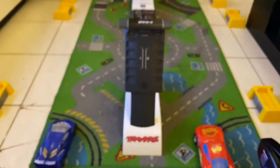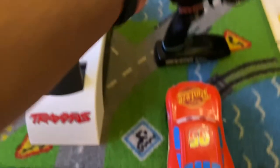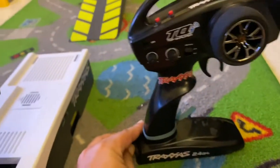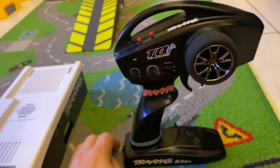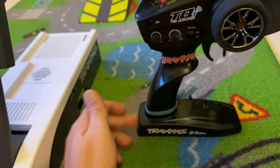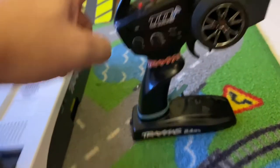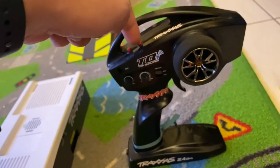Now we will go over here. To link the remote, you need to do two or three steps — maximum three. Hold down the set button and switch on the device at the same time. Hold it down — that's the set button, the second button on the right.